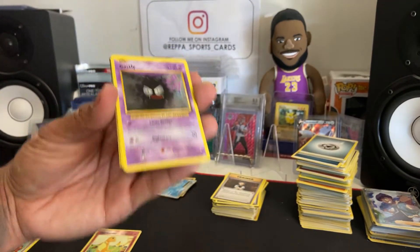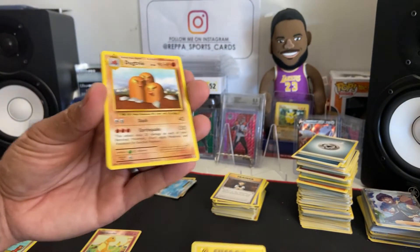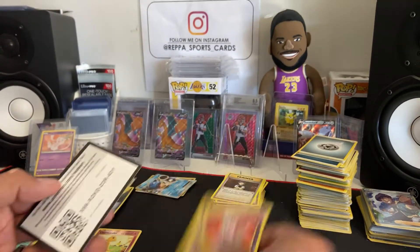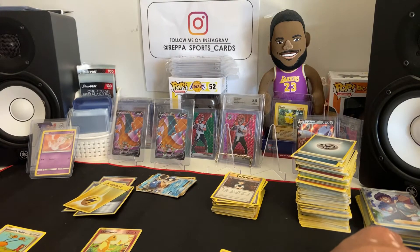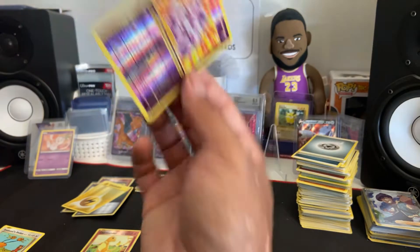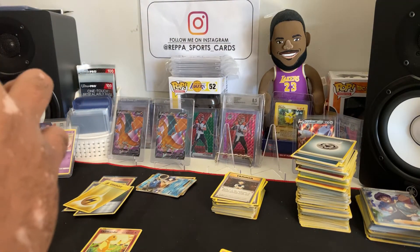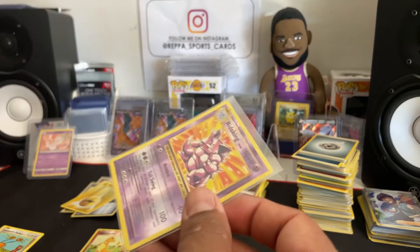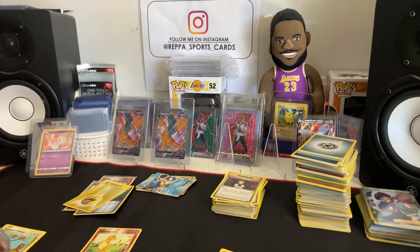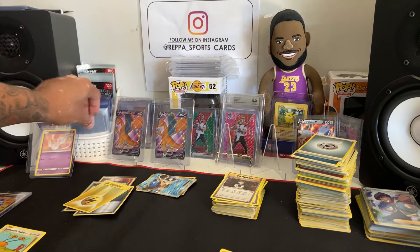Electrobuzz — I remember him. I think that's gonna do it for our hits. I don't think we're gonna get any other hits. Nidoking is probably gonna be our biggest hit — I don't know what that goes for, I don't know if it goes for anything. It looks cool, but I honestly don't know.